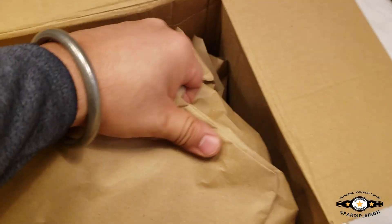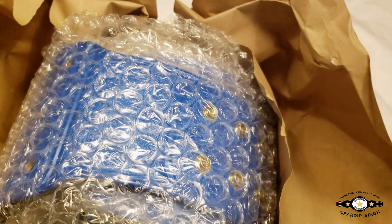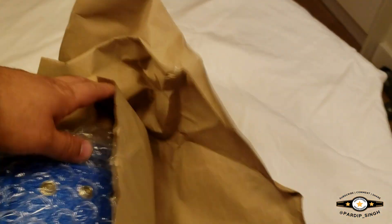Very nicely packaged. Okay, right, box up. Looks absolutely brilliant so far, let's get it out the bubble wrap as well.